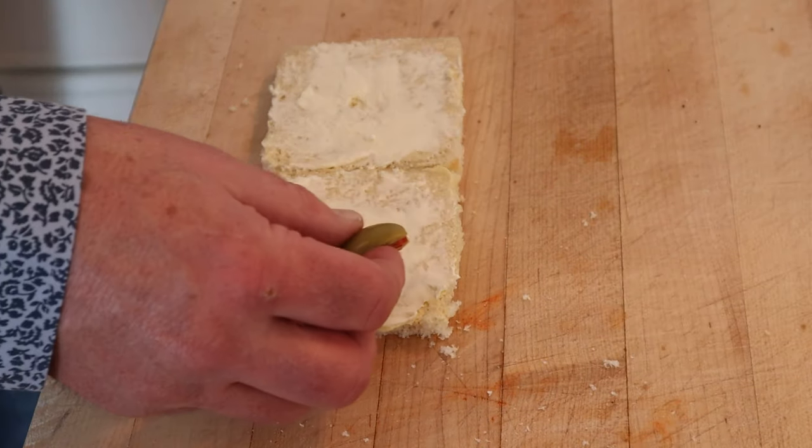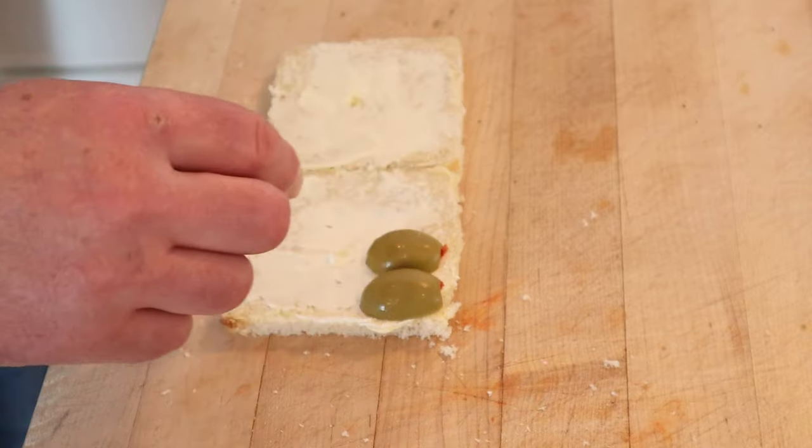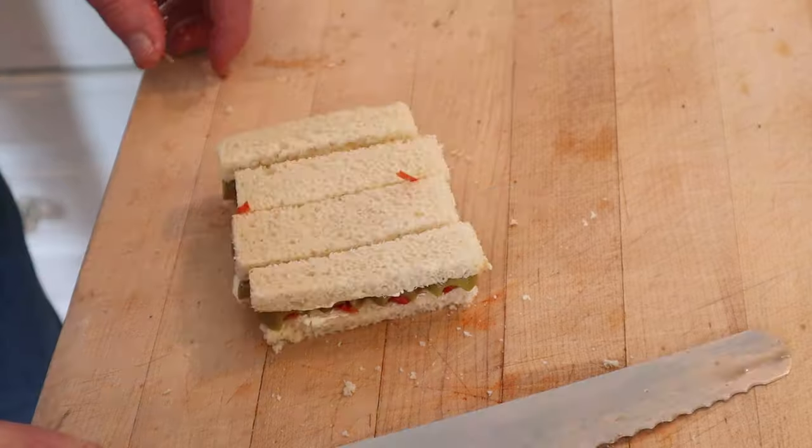Now we take stuffed olives that have been uncut lengthwise and place them under the bread — that's what I said, bread. Now we're to cut this in thirds right through the middle of the olives. Maybe not thirds.